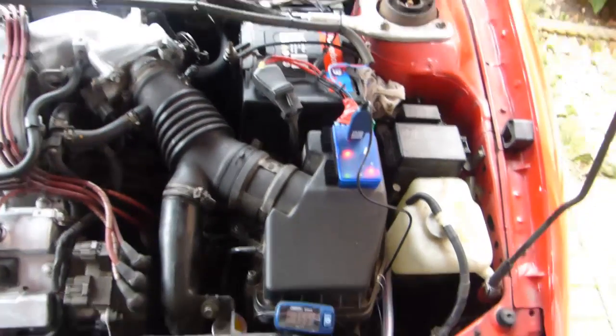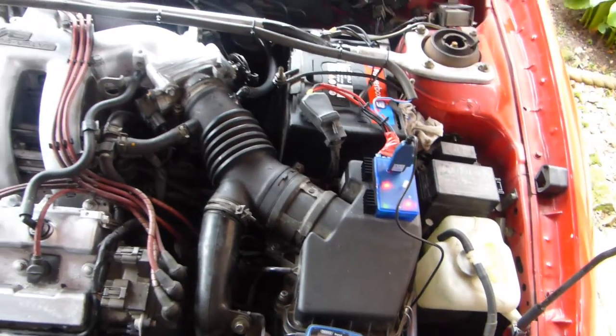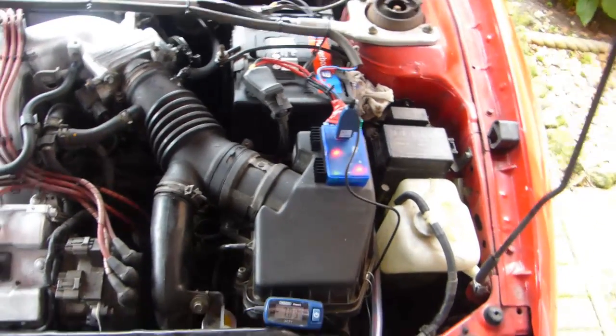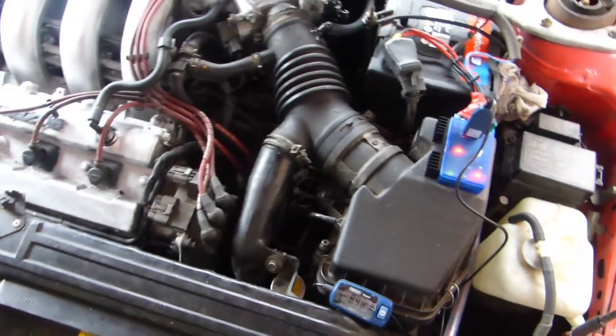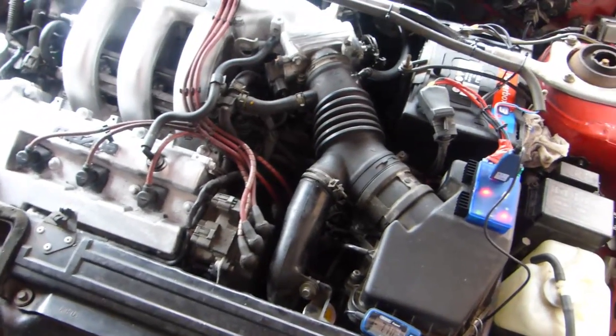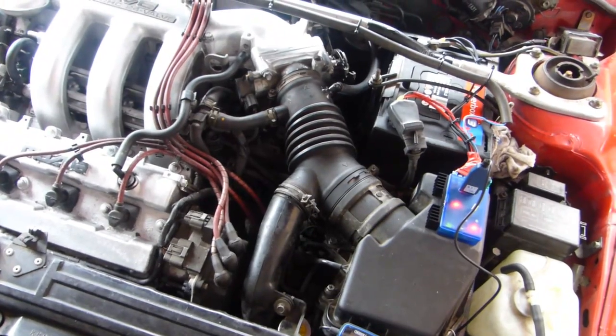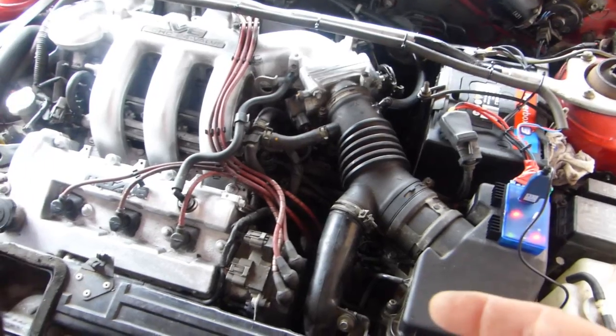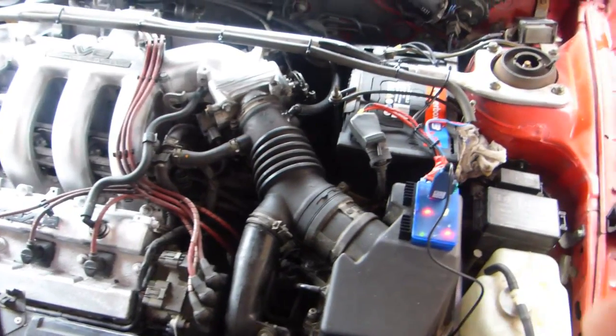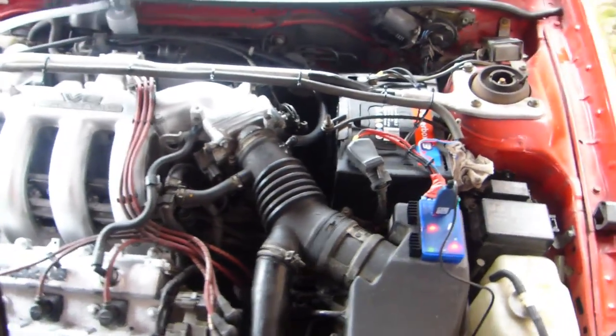This is running as sweet as a nut. This is on a Mazda MX3 V6. There are two lambda sensors on the exhaust output — one on each side of the three exhaust outputs. There's a lambda sensor to the back and one to the front of the exhaust pipe, and you have to add two lambda extenders.